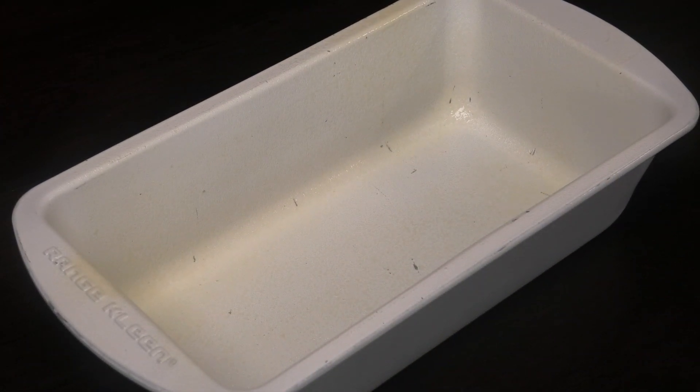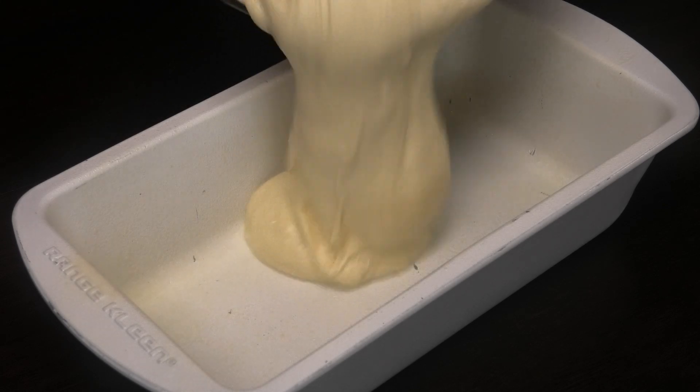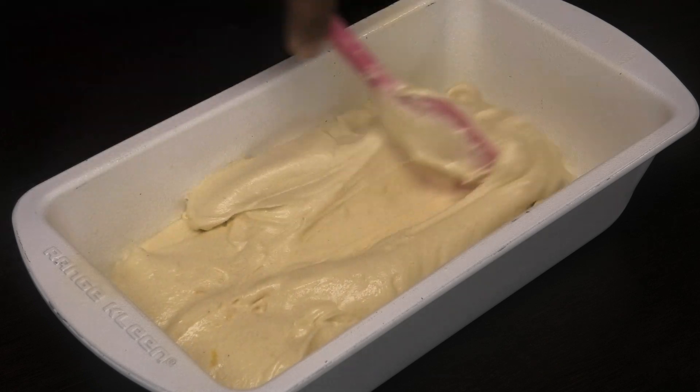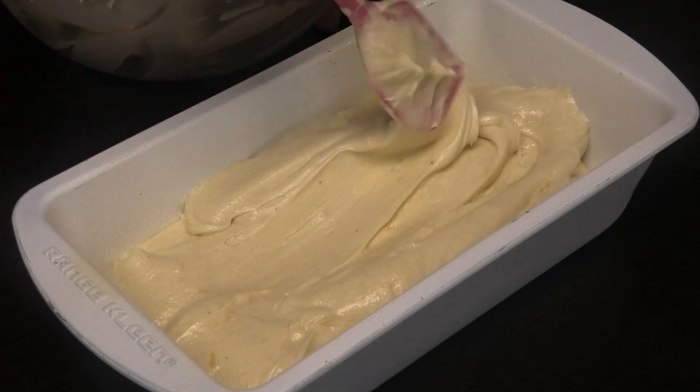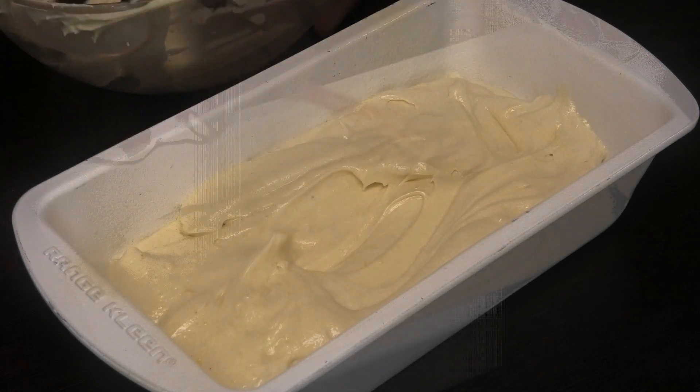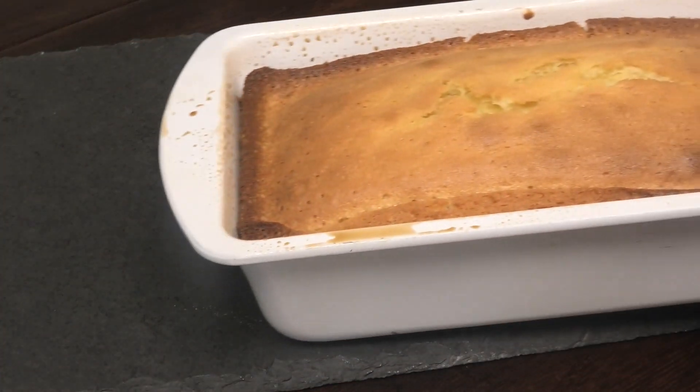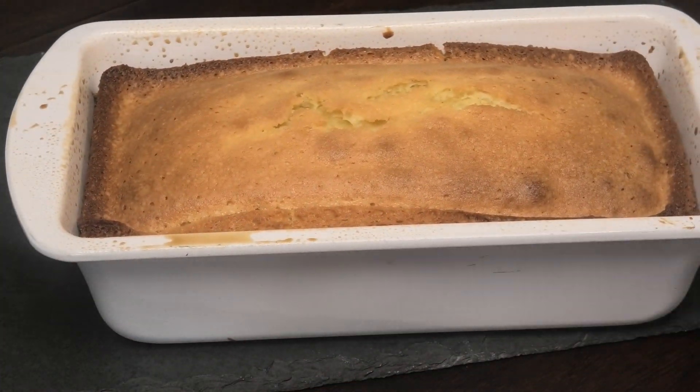Empty the batter into a loaf pan, or whatever cake pan you want. Spread it out evenly, then put it into the oven at 350 degrees Fahrenheit for 40 to 45 minutes, or until a skewer inserted comes out clean. My cake is finished and I'm going to test it now to make sure it's cooked.